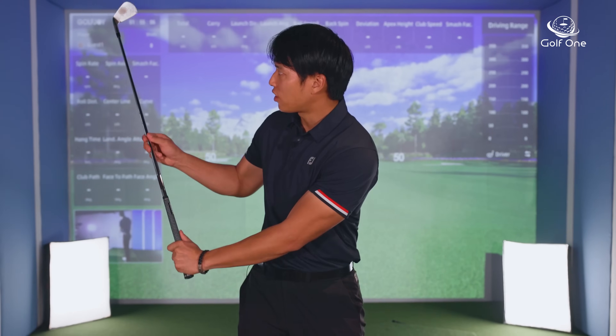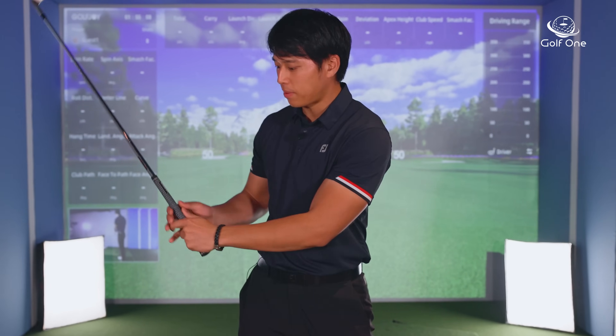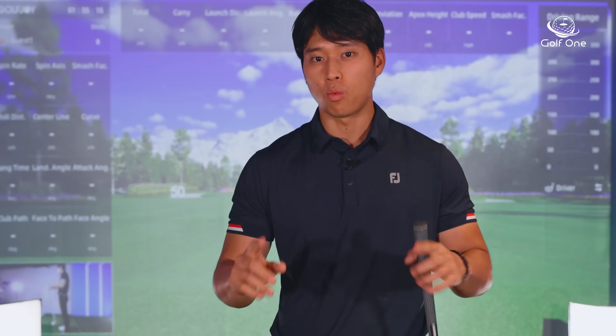You have to be careful on how you're creating lag. I did create a video about this in the past — I'll leave the link in the description — because if you do it incorrectly, you may change how open or closed the face is depending on what you're doing with your wrist. It may actually make your swing worse, so be sure to watch that video to avoid those mistakes.